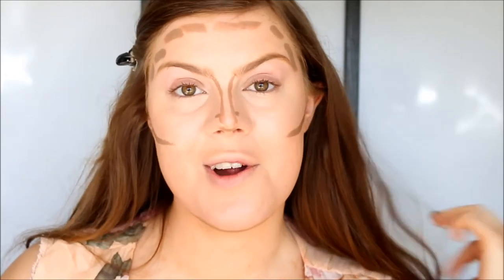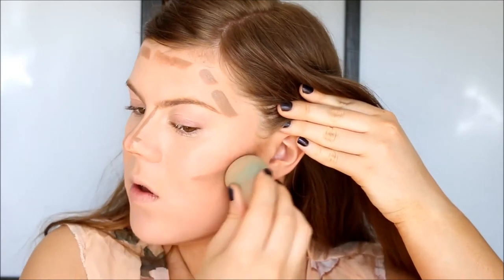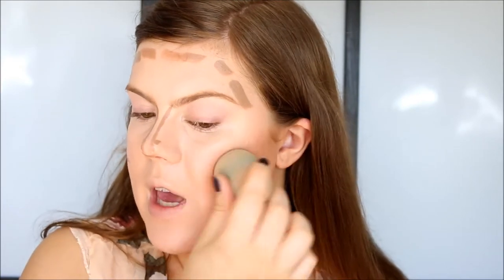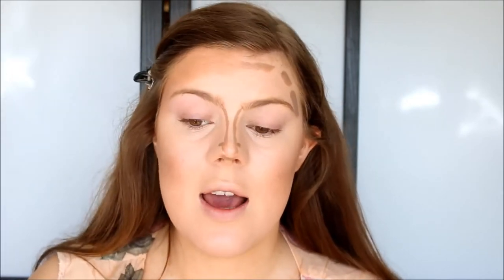Once I look like a crazy person, I'm going to take my sponge again and blend this out. That's actually not too bad — it blends very easily. I have never tried this kind of contour technique before; it's very intimidating. I think I went a little ham — doesn't that look cute? I definitely went a little ham on the contour, especially up here around the forehead.